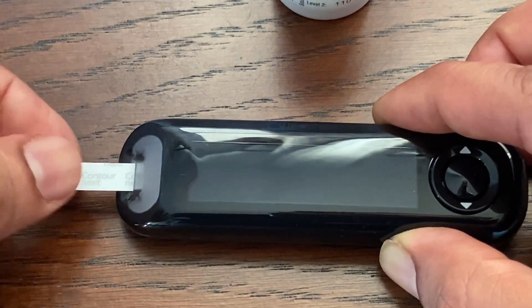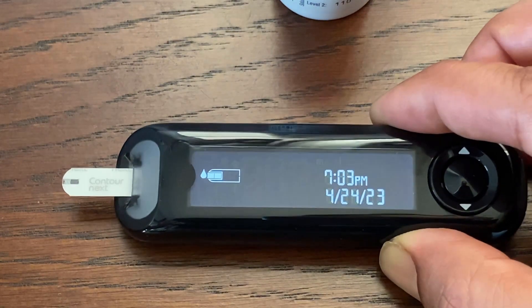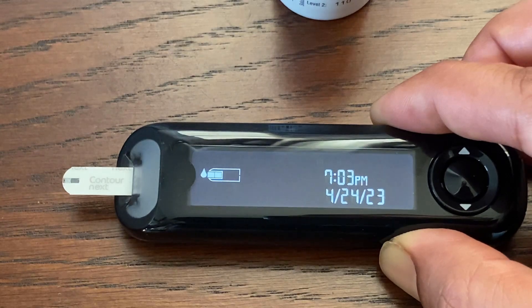Insert the gray square end firmly into the test strip port until the meter beeps. The screen displays a blinking blood drop, indicating it is ready to test. No separate step to code the meter is required.